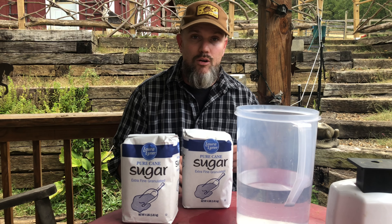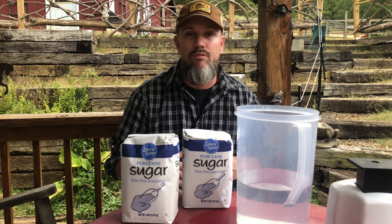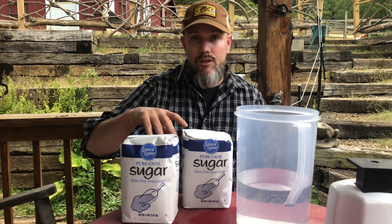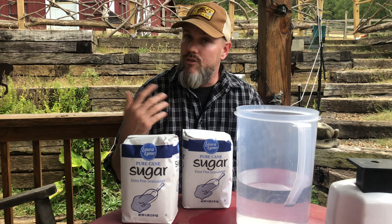In the fall, the two-to-one ratio encourages storage of the food. Now like I said, the best thing to feed your bees is honey. But if you don't have extra honey, it's great to have bee syrup — sugar syrup — as well.